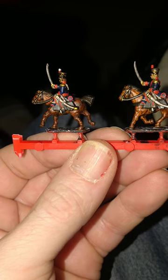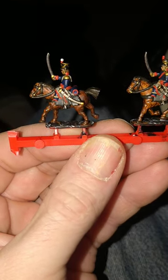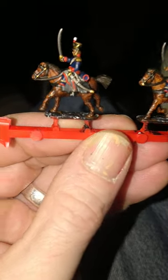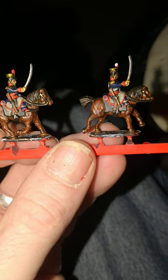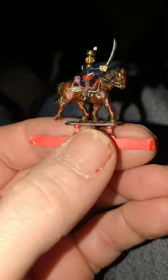These boys have definitely been nicking all the gold tinsel off their mum's Christmas tree. That's the hats, epaulettes, hatty bits, and a couple of bits on the scabbard. I tried my best to do the two single gold lines on the hats, but — yeah, not a chance. And the officer also gets a gold stripe around his horse blanket.